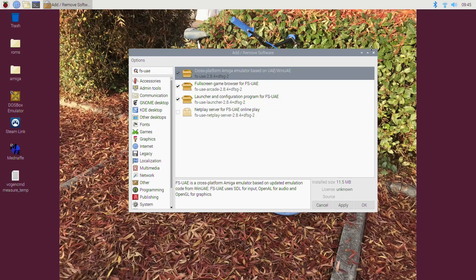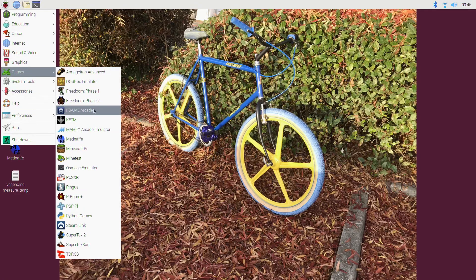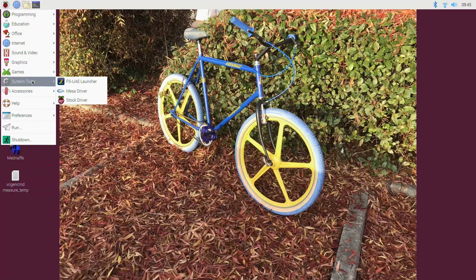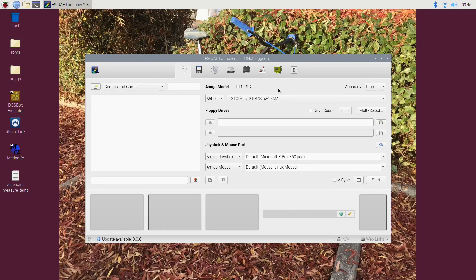I couldn't get it to work before - possibly because I was going into FS-UAE Arcade, which I couldn't get to work properly. But under System Tools there's FS-UAE Launcher, and that worked straight away first time. As soon as I put the kick ROMs in, it starts to work.